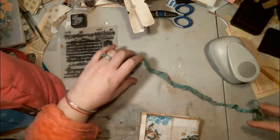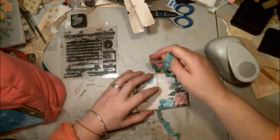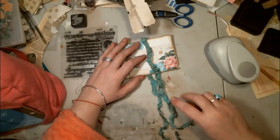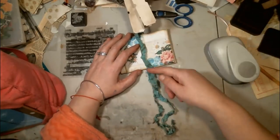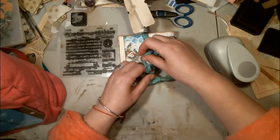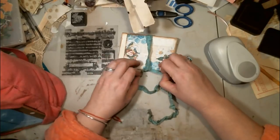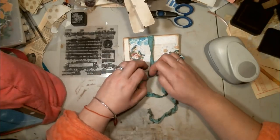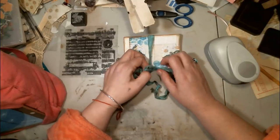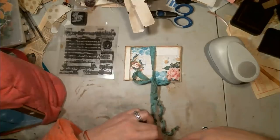So then what I'm going to do is lay it on my book like that. And then when I tie, I want to make sure — at least this is how I do it — I want the ribbon to hang out the bottom of my book. So I tie it down at the bottom. I always tie my bow and leave my strings on the bottom.